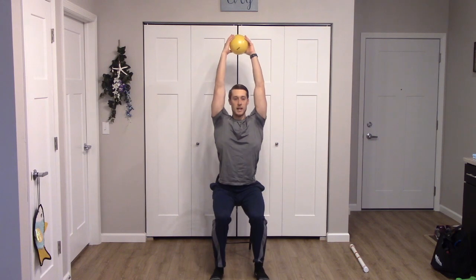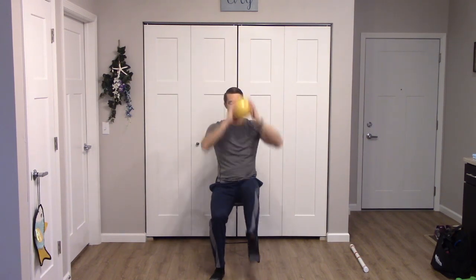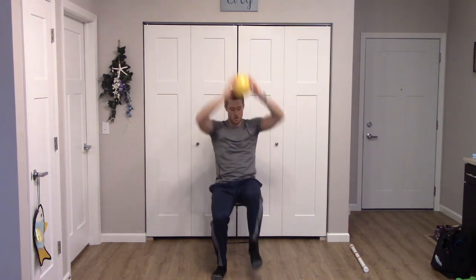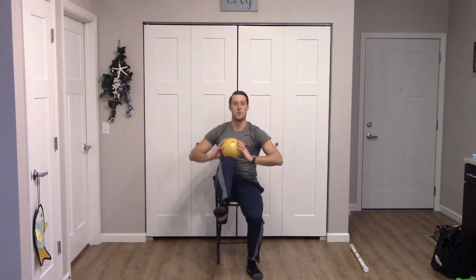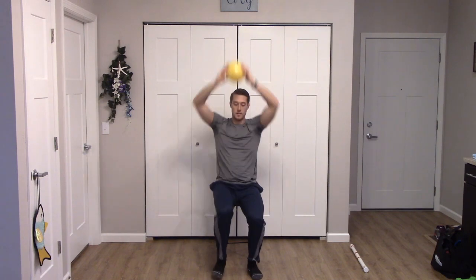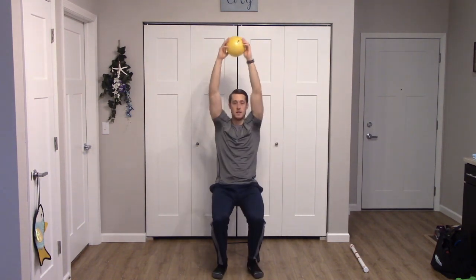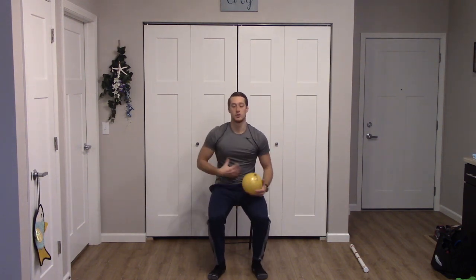We'll finish our abs — ball overhead, pull down and lift one knee at a time. One, one, two, two, three, three, four, four, five, five, six, six, seven, seven, eight, and eight. Awesome. Nice work with those core muscles.